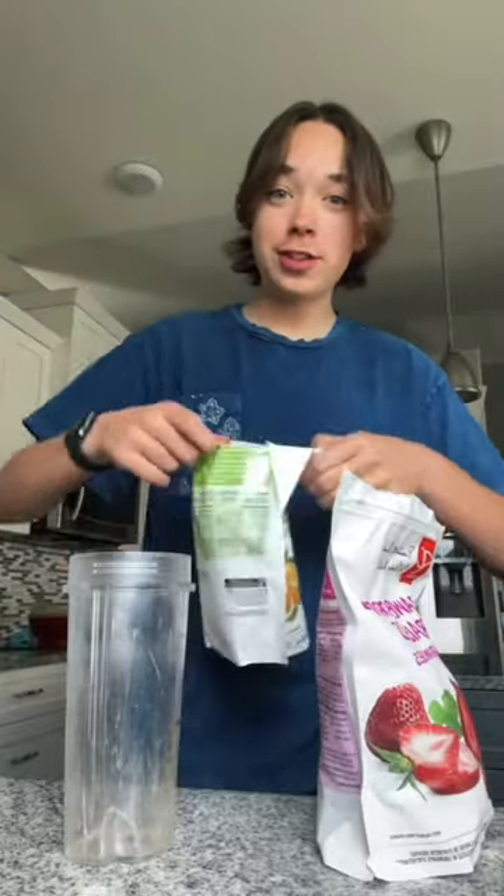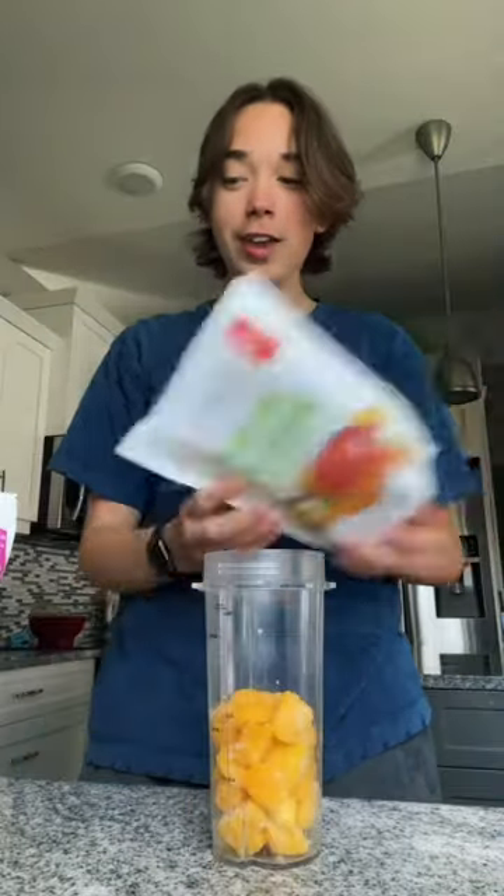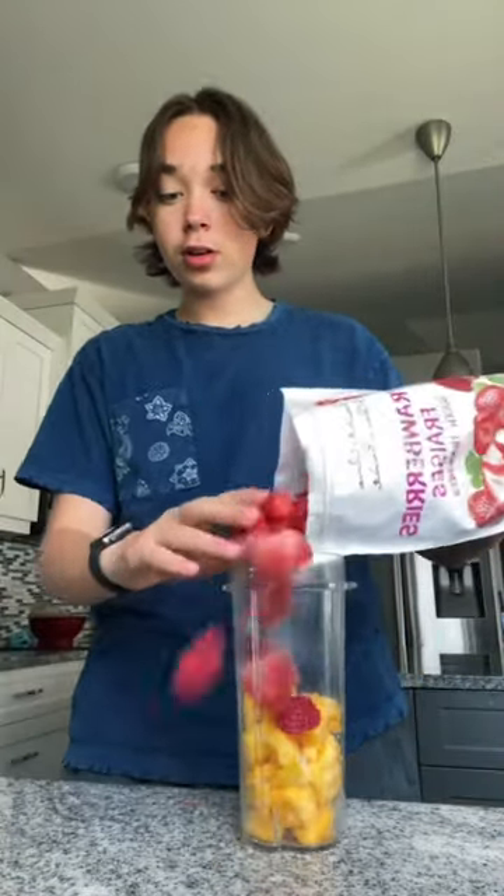Here's my go-to breakfast smoothie. First up, I have to add mango because that's the best — it can't be a smoothie without mangoes. And then I also add strawberries because strawberries and mango are my favorite combination, I guess you would say.